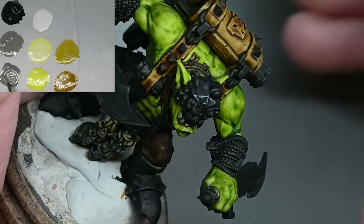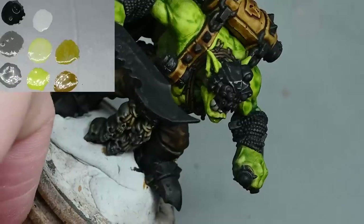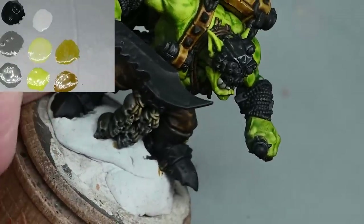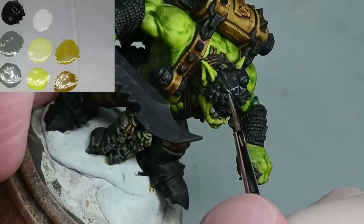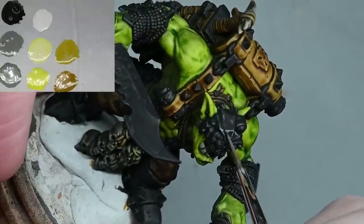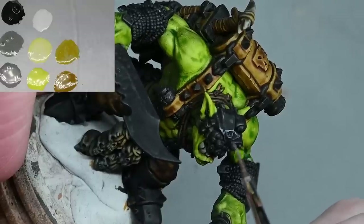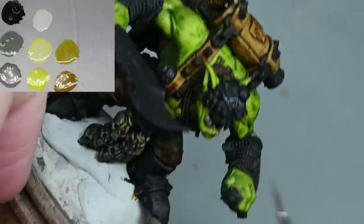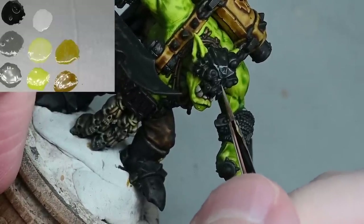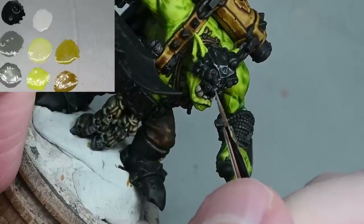Now we're getting to the part I actually really enjoy — proper painting. Remember, this stage going on from here is entirely up to you. You don't have to do this if you don't want to, and I know a lot of people who just aren't keen on the metallics. I just really prefer painting non-metallic metal. I do get a bit frustrated when people complain about the metallics because again, if you don't like it, don't do it.